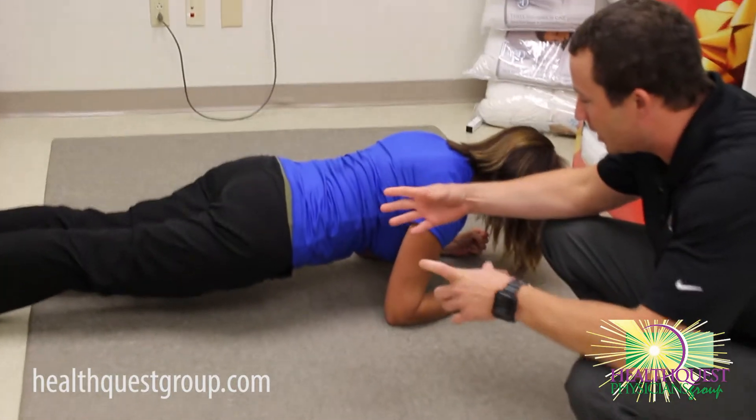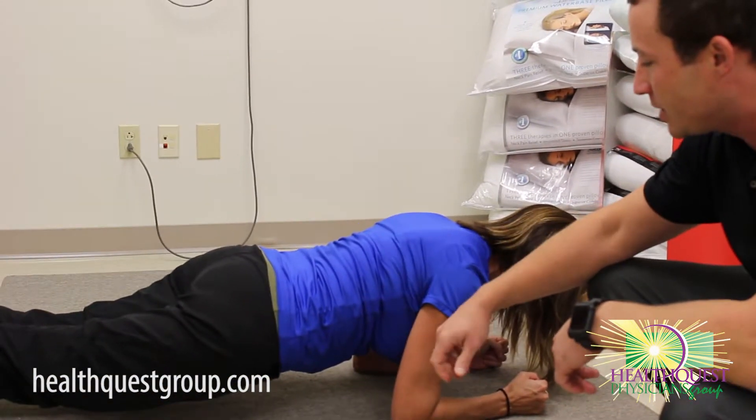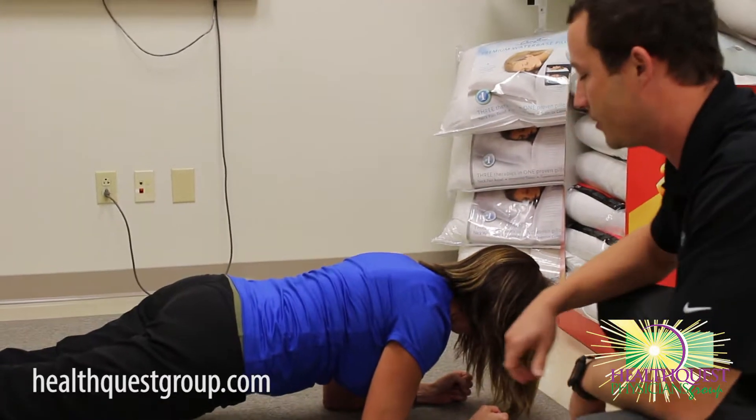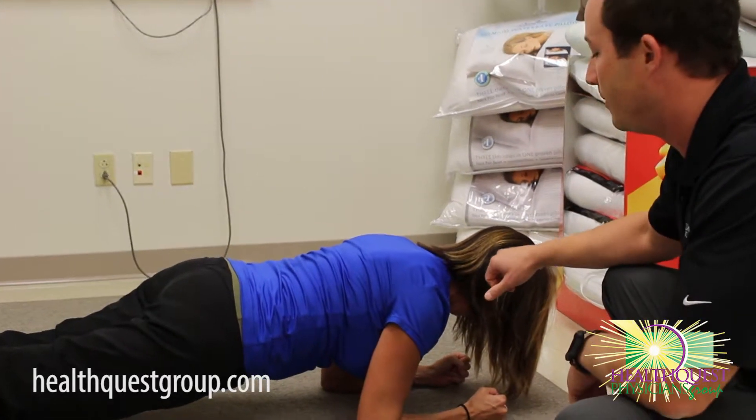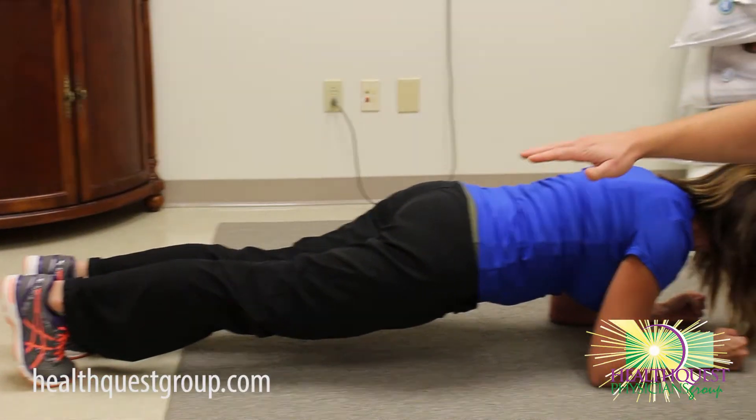When she does this, she wants to kind of tuck her pelvis so that low back is neutral. She's just going to raise her hips up just a little bit more — there we go. We're looking for everything in a straight line from her ears, shoulders, hips, and all the way through her toes. You just want to make sure there's a straight board there.